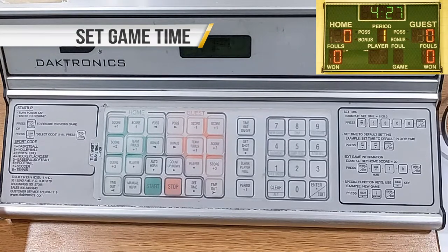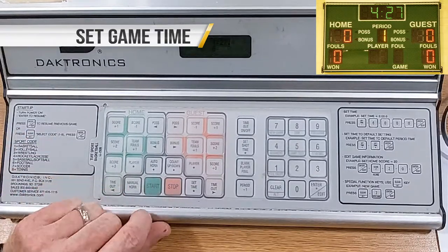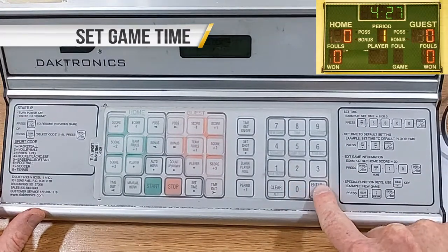Set game time. Ask the referee or home team coach if you don't know what the period time is. Press Set Time, 6-0-0-0, then Enter/Edit. This will set the time for 6 minutes.